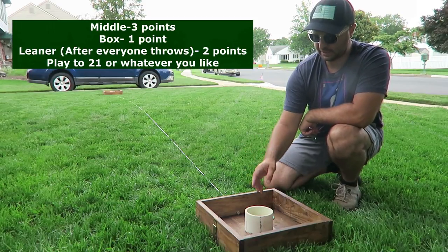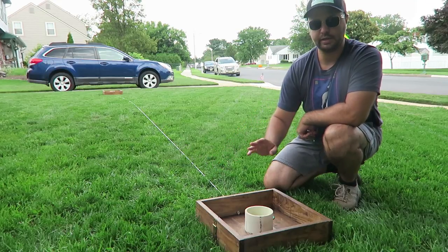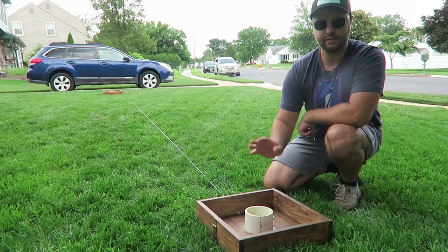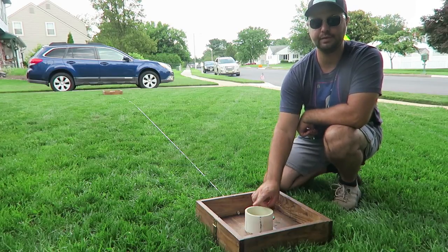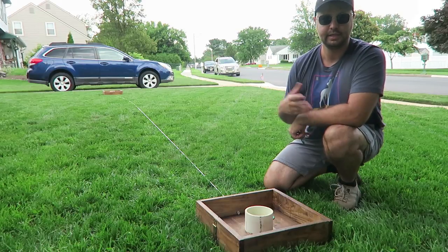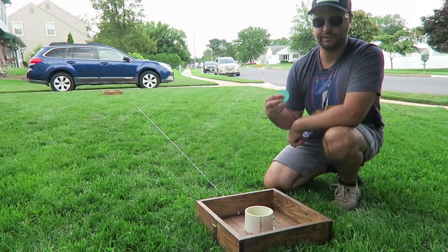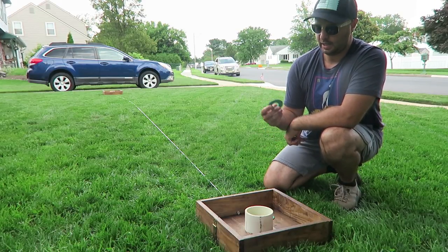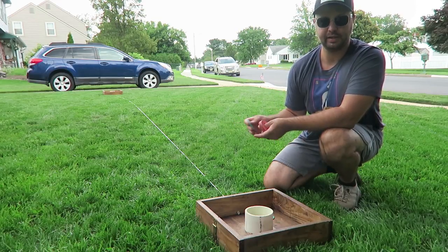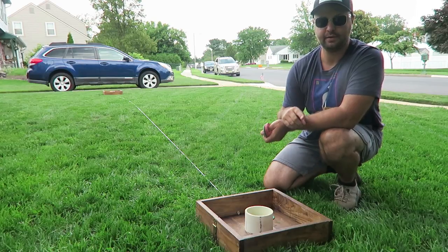The boxes are spaced out — I have a rope here. Once we get into the build instructions, they're exactly 25 feet apart from the middle of one PVC to the middle of the other. These washers are very lightweight to use and it's a very easy game. Everyone I've played with seems to have a great time with it.